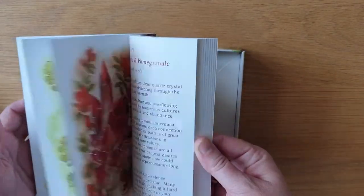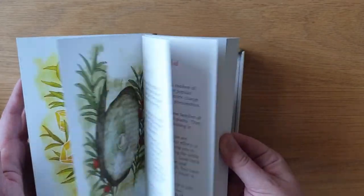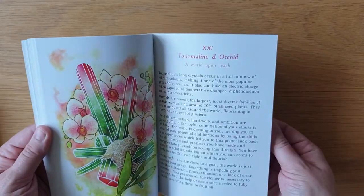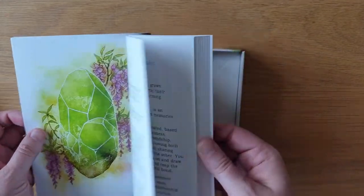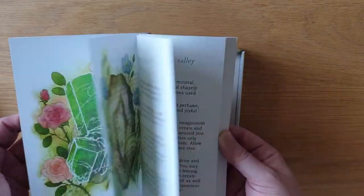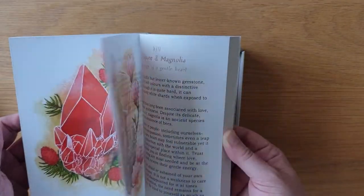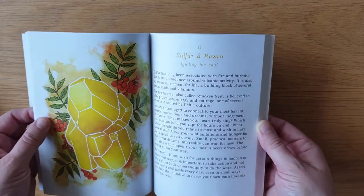I'll go through them individually in a moment through the deck. Tourmaline and Orchid, and then it's got Muscovite and Milkweed, Peridot and Wisteria, and then it goes through each of them. It goes from 0 to 14 for each of the suits.